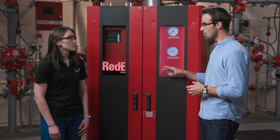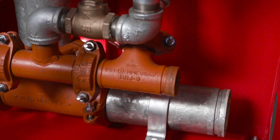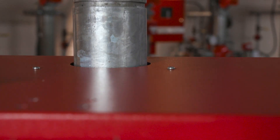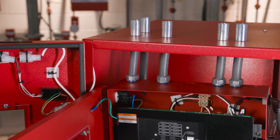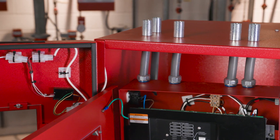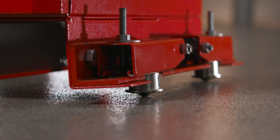How easy is it to install the Ready Cabinet? Well, we've included several design features to make installation easy, like a grooved connection on the valve riser. We reduce the installation time by pre-assembling, testing, and wiring the cabinet. It's also forklift compatible and features industrial-grade rollers that make mobility easy.